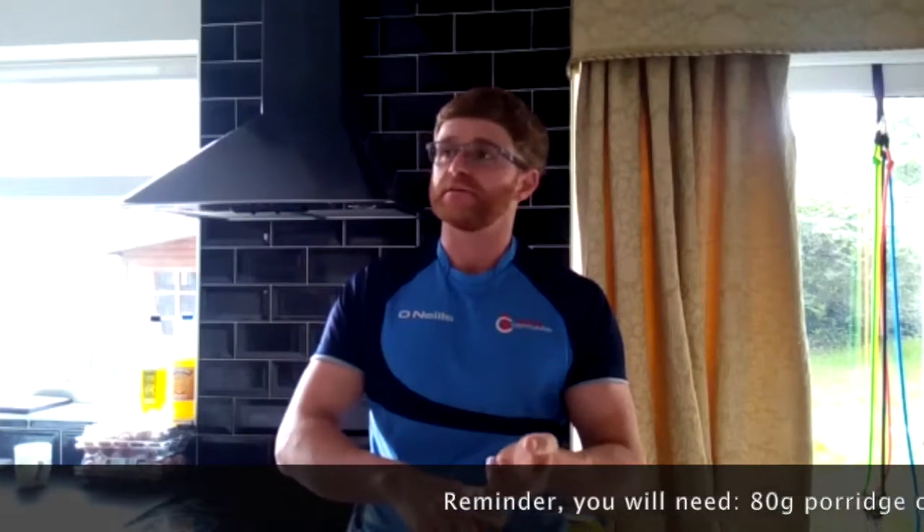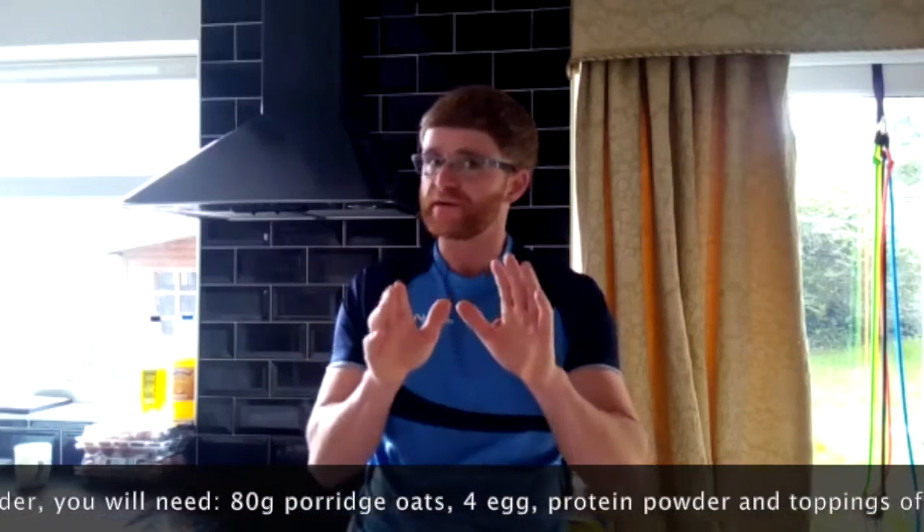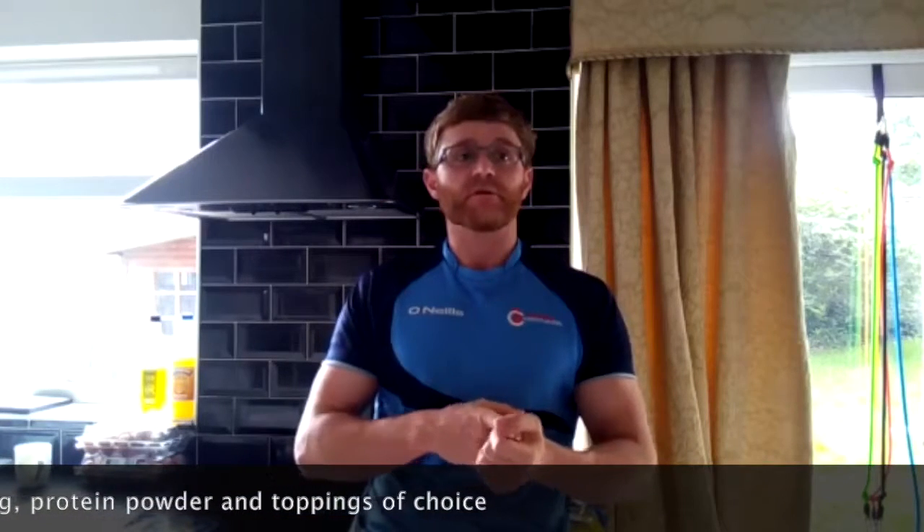Just quickly go over it again — very simple to make. 80 grams of porridge oats, four eggs with two yolks, and a scoop of protein powder if you want to make it taste nicer and up the nutritional value with more protein. Mix it all together, get it in the pan — the whole thing takes about 10 minutes. Dead simple, very tasty, very satisfying.